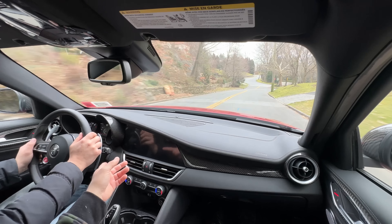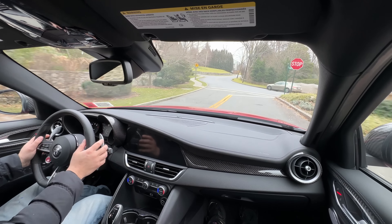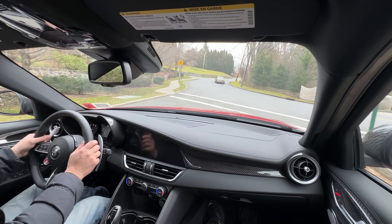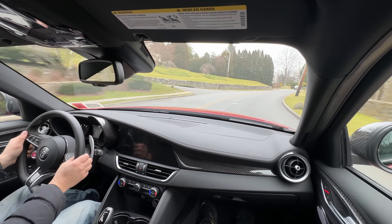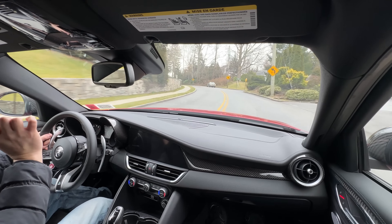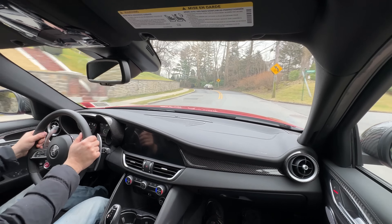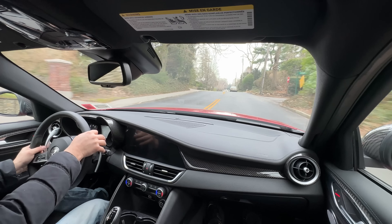The paddles are mounted on the column like a Ferrari, not on the steering wheel itself — you have to get used to that. There's a great little backfire pop on each upshift — a satisfying exhaust note with every gear change.